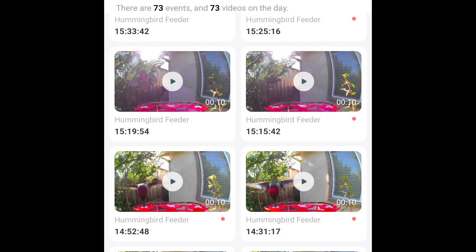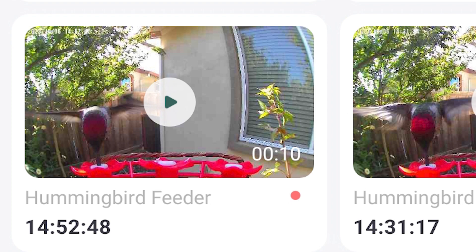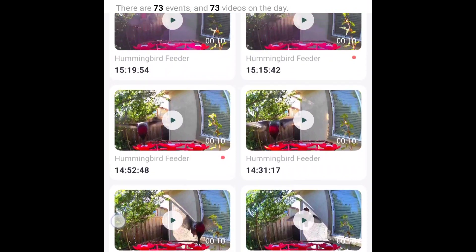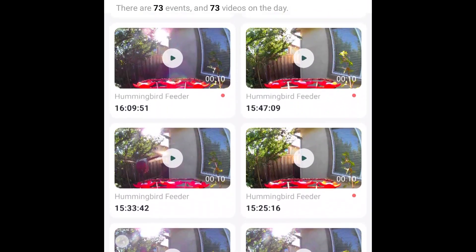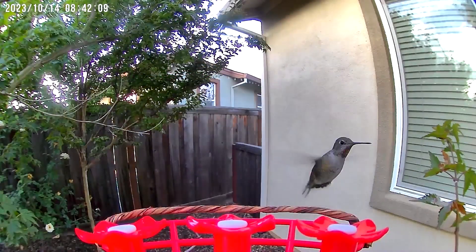One feature I really like on the app is the little dot that shows you have not yet viewed a video clip. I have a different camera bird feeder from another company, and their app does not do this, so I know from experience that it makes browsing your day's recordings much easier, assuming you are just watching them all in one sitting.